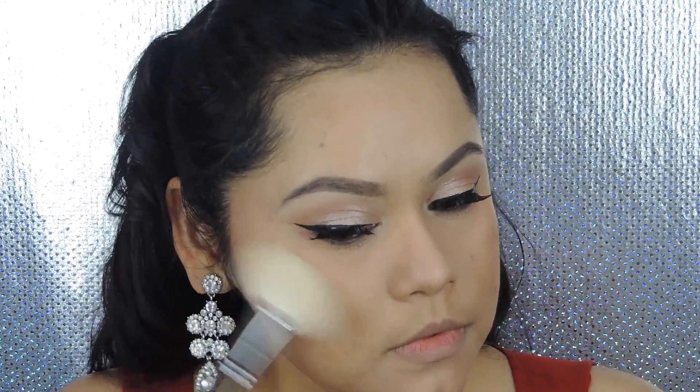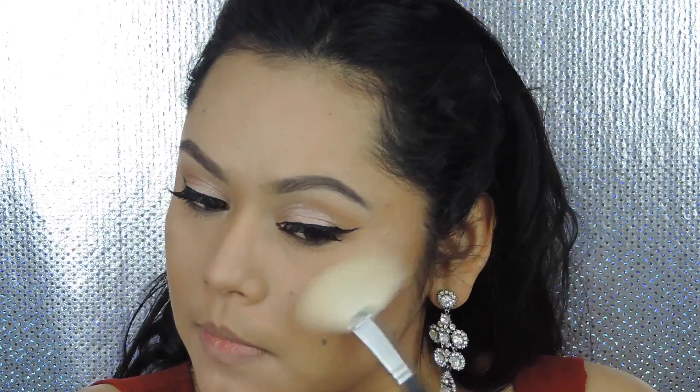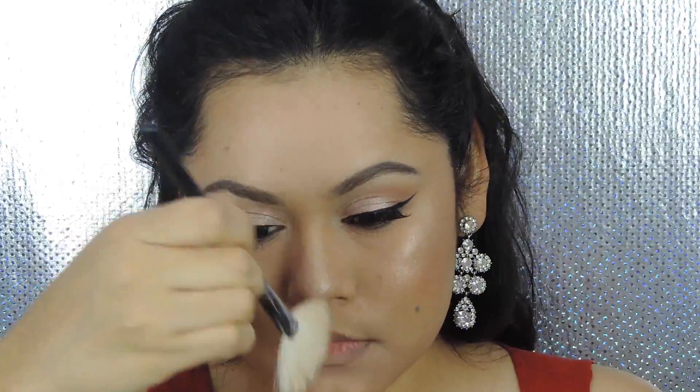Now for my favorite part — the highlight! I love me some highlight. I'm applying Sunburst from the Anastasia Glow Kit palette pretty much anywhere and everywhere: high points of my face, bridge and tip of the nose, cupid's bow — basically everywhere because I love to glow.